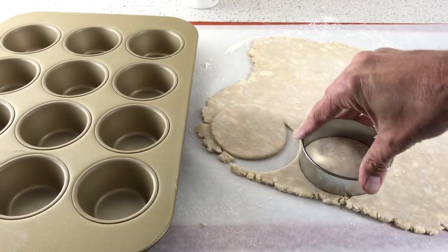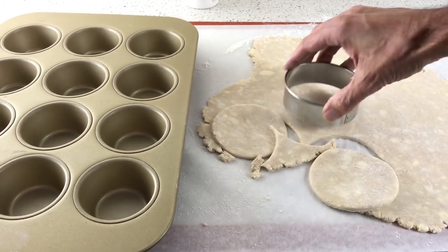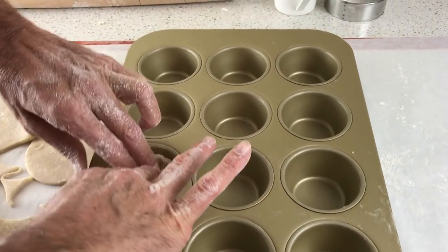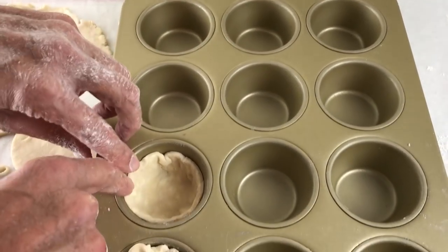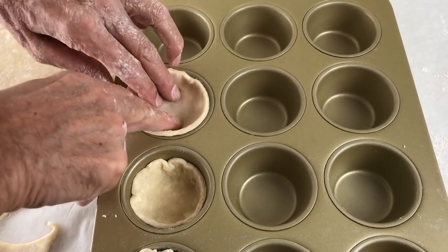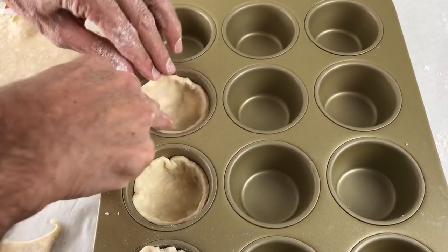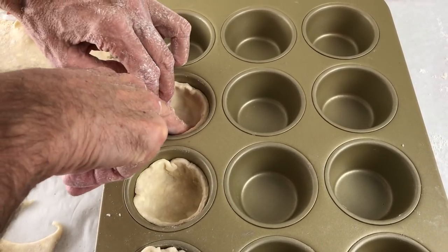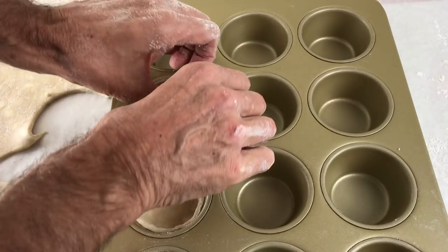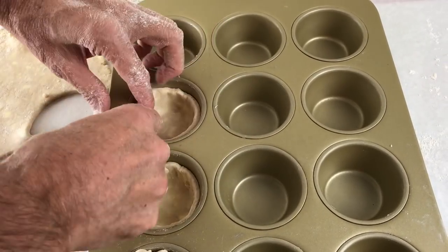Now, using a three and a half to four inch cutter, cut the dough into circles and gently nudge them down into standard size muffin cups — not those big jumbo muffin cups. The dough should come at least halfway up the sides of the cup, and you should be able to get 12 little circles from your dough. Now, gather up any scraps that you might have and roll them out too, and then put your pan in the fridge.